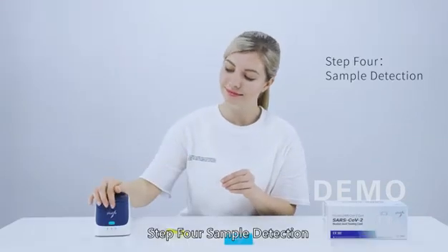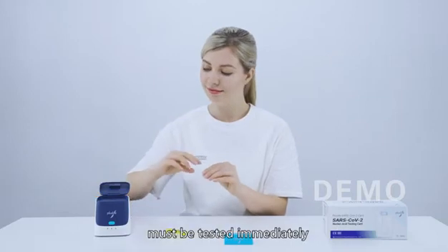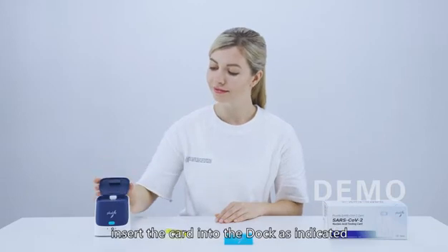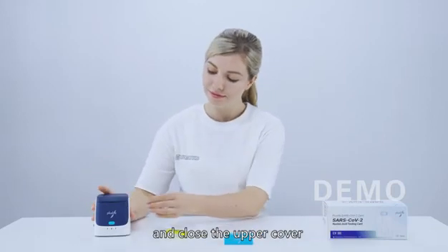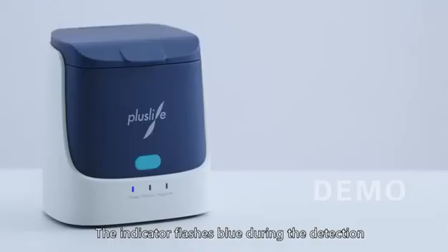Step 4 - Sample Detection: The SARS-CoV-2 reaction card must be tested immediately. Open the upper cover of the mini dock, insert the card into the dock as indicated, and close the upper cover. Press the power button to start detection. The indicator flashes blue during detection.